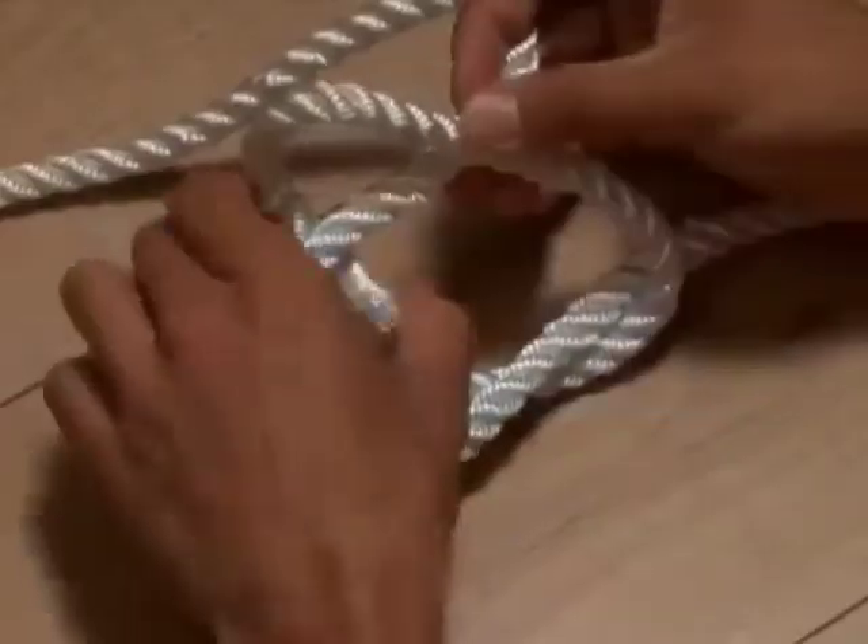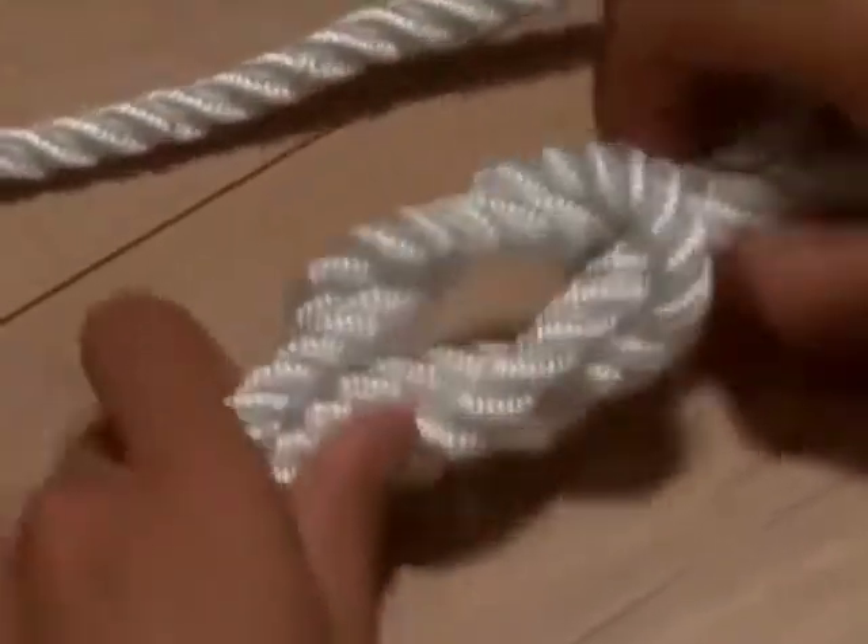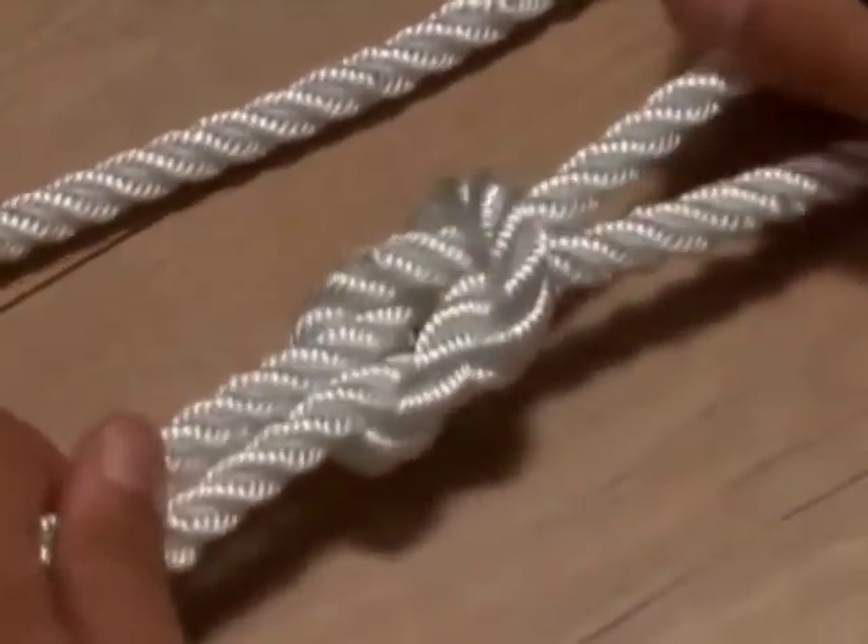Tie a reef knot. The reef knot, also known as the square knot, is as simple as tying your shoes. In fact, it is tying your shoes.